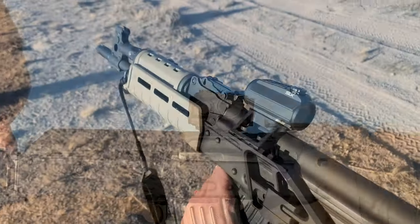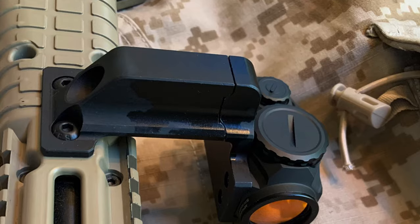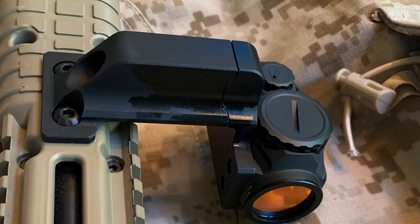It's T1 compatible, meaning it will fit with all the aftermarket Aimpoint T1 mounts. It comes with a lifetime warranty.